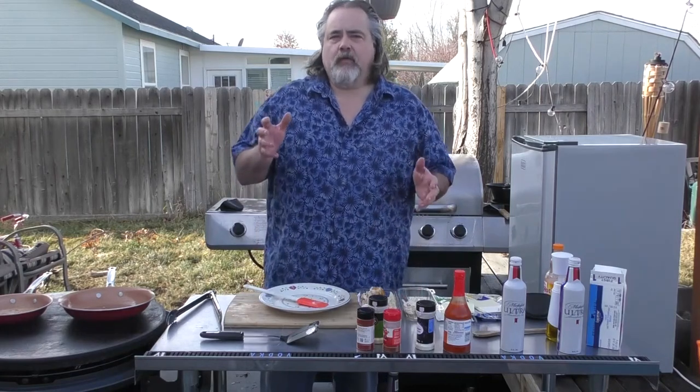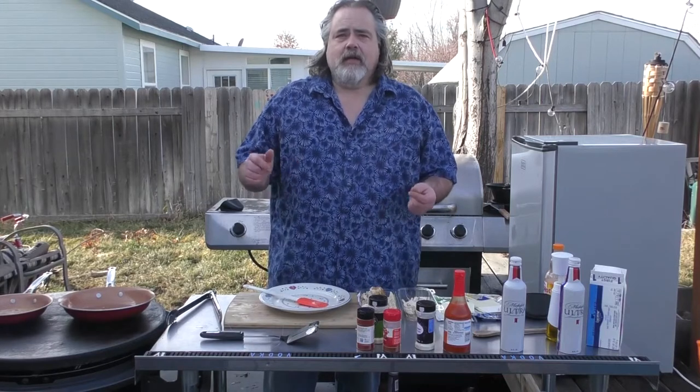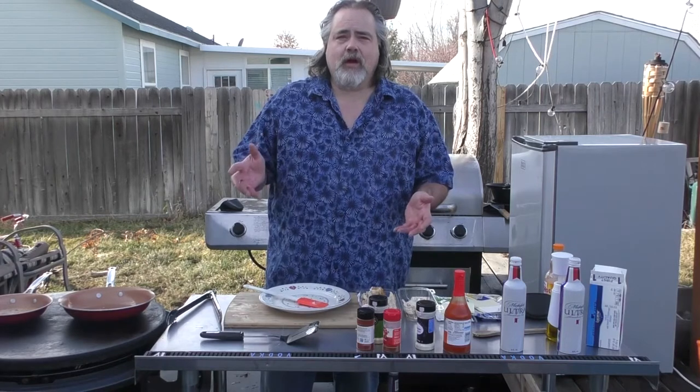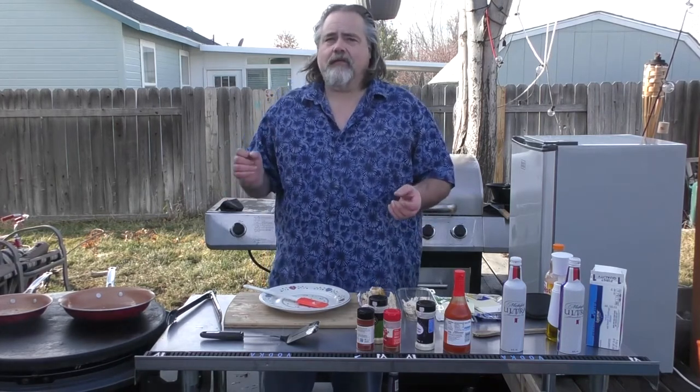Hey everybody, Mike Wolford here, and today I'm going to show you how to make a low-carb snack that's absolutely amazing. I've lost actually 50 pounds. I may not look like it, but believe it or not I have, and I've done it by doing the low-carb diet. It's been absolutely amazing for me — full of energy, full of life, loving it.